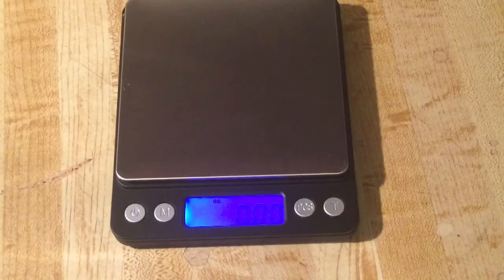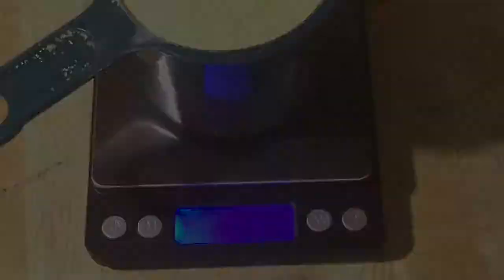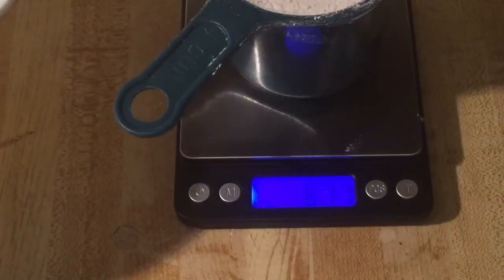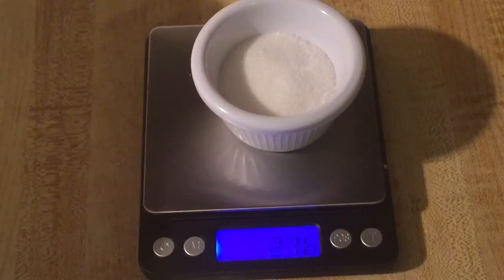The first thing we're going to do is measure our dry ingredients. I need one cup of Sunrise cornmeal, which gave us exactly 6.36 ounces. Next, one cup of rice flour, which is 1.17 ounces. And one and a half tablespoons of sugar to give our hoe cakes a little sweetness — that came to 2.76 ounces.